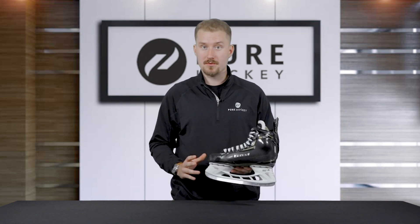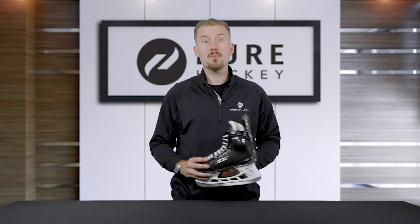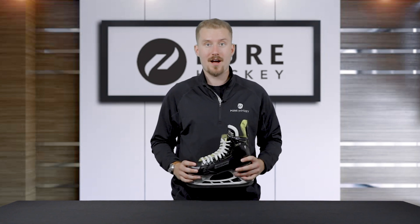Make sure to like and share this video and subscribe to our channel. Visit us at any one of our 50 plus retail locations or online at purehockey.com.